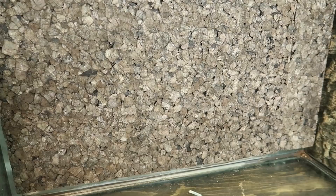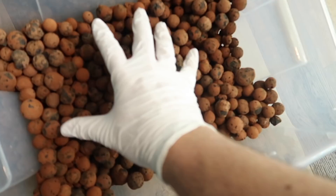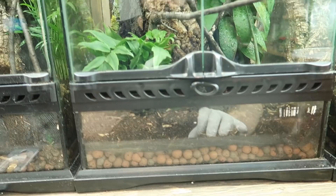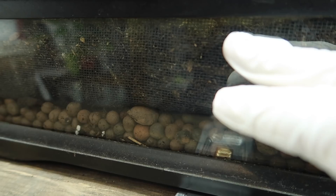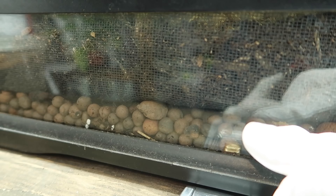Now that our cork tile background is in place, it's time to put in the hydroton balls, which are going to go into the bottom and provide a drainage layer. The necessity of the drainage layer is that it allows excess water in the enclosure to drain through the substrate and flow into the hydroton, as opposed to saturating your substrate and getting it soggy and waterlogged with anaerobic bacteria — which is the last thing you want, as it's bad for the plants and can cause root rotting. Having this drainage layer with a mesh between the substrate and the drainage layer keeps proper drainage.